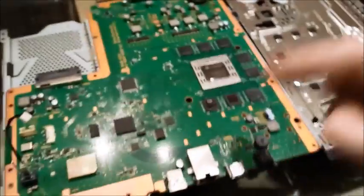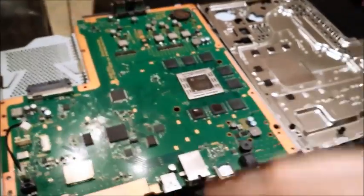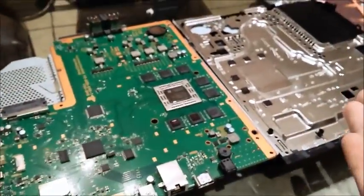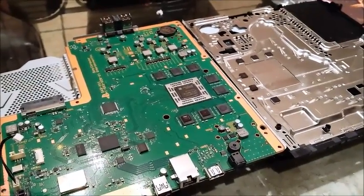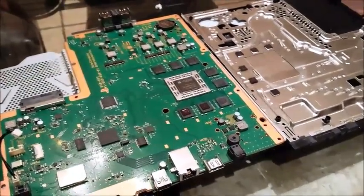The next step is to put the thermal paste on, close it back up, put everything back together — that's it. And she's all put back together. PlayStation 4.